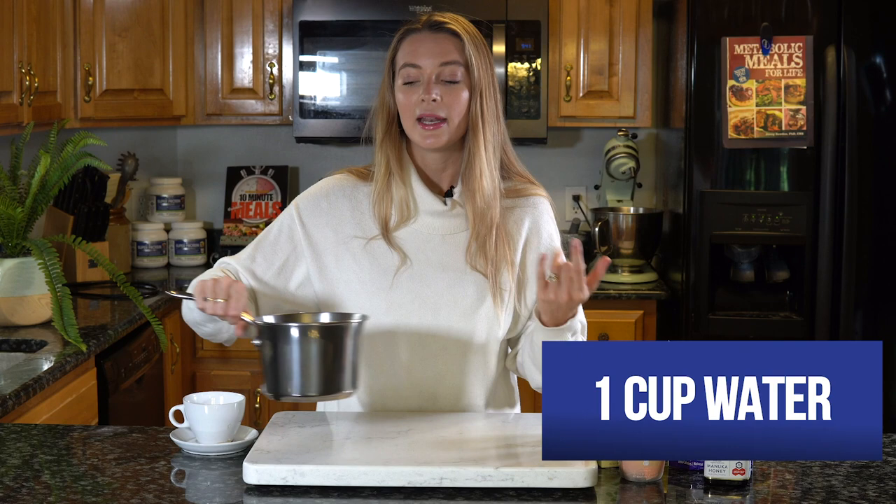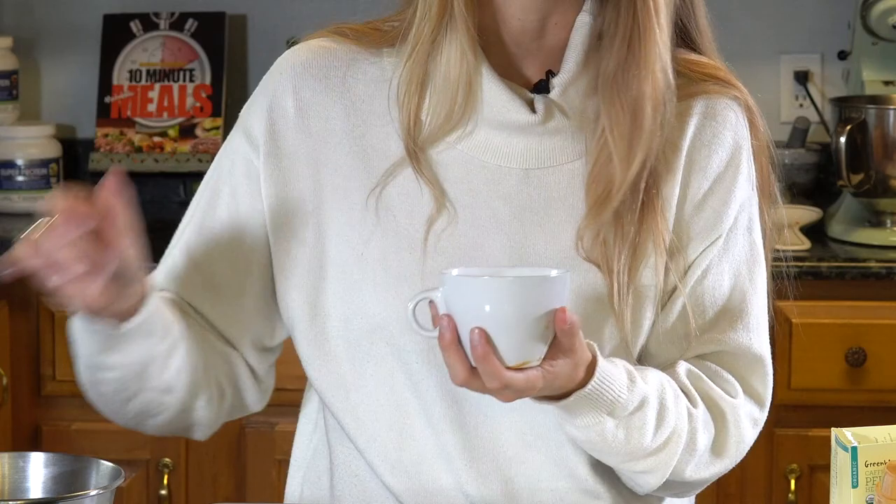What you're going to need to start off with is a cup of water. What I love to do, just to make sure I'm getting the exact amount, is get your favorite mug, fill it up with water, and then just pop it into a saucepan like so.